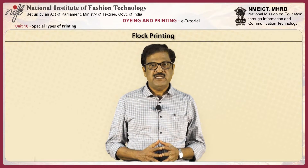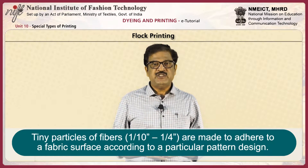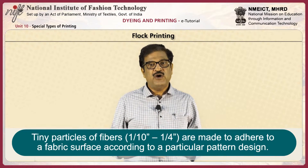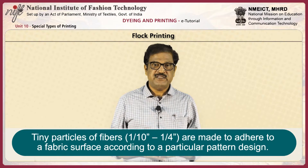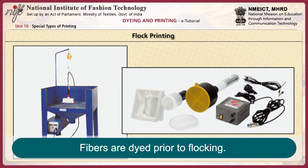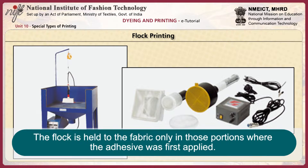Flock printing means tiny particles of fibers, approximately 1/10 inches to 1/4 inches, that are made to adhere to a fabric surface according to a particular pattern design. Viscose rayon and nylon fibers are most popular for this type of printing. The fibers are dyed prior to flocking. The design is printed with adhesive. The fiber flock is exposed to the fabric and held only in those portions where the adhesive was first applied.